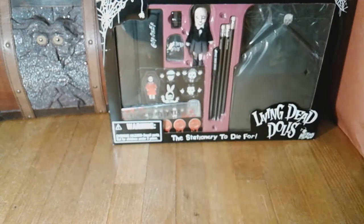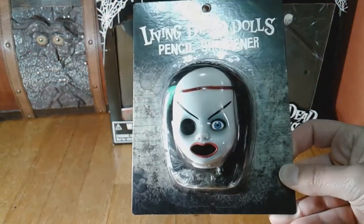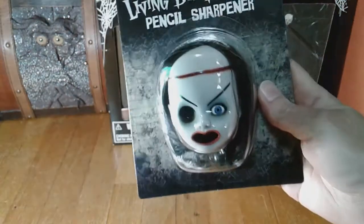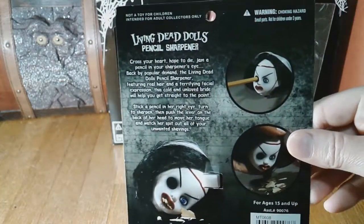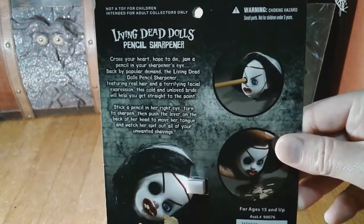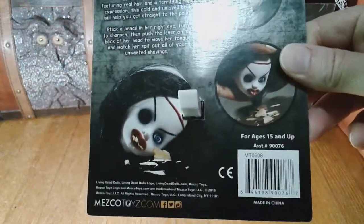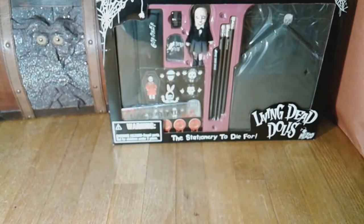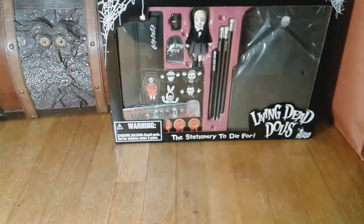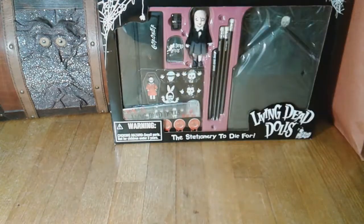I'm hoping this will be a quicker video than the past ones. This is a Living Dead Dolls pencil sharpener. If I press the button on the back, her tongue comes out. Here she is — cross your heart, hope to die, jam a pencil in your sharpener's eye. This is Bride of Valentine. We need pencil sharpeners at work and I made a joke that we need to get her. It came apart easily enough into two pieces and we just pop her out.